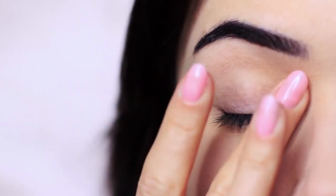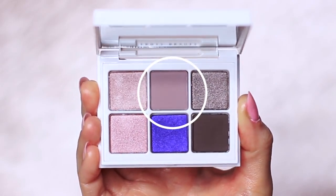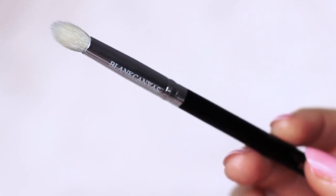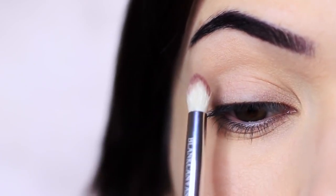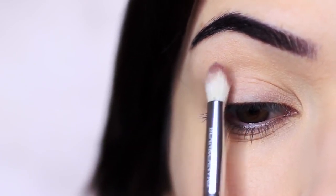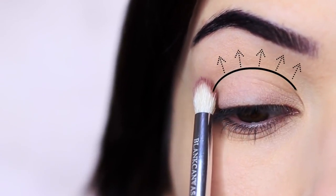I've already primed my lids with an eyeshadow primer. We're going to start with that matte shade and apply it using the pencil brush into the crease of the eyes. The crease of the eye is where the eyelid creases into the eye shape, but really refers to any area above this.